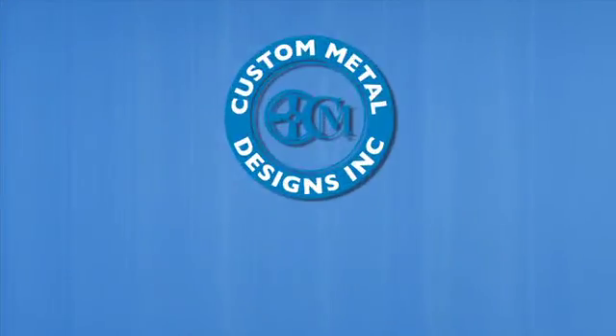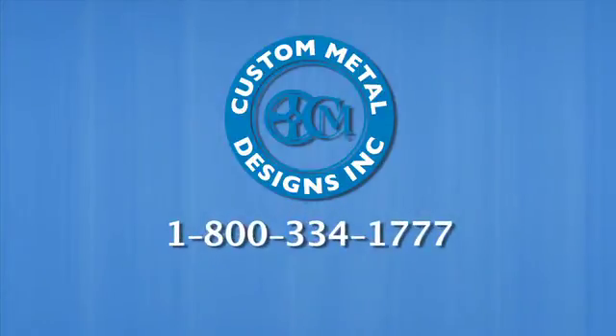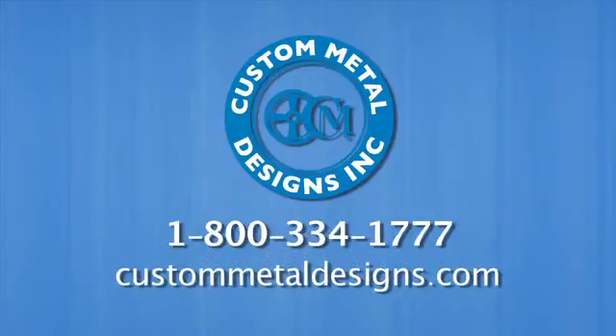For more information about how Custom Metal Designs can serve your individual production needs, call 1-800-334-1777 or visit us online at custommetaldesigns.com.